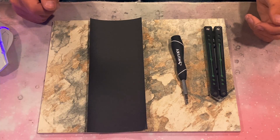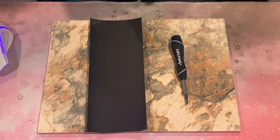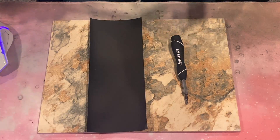Let's get right into the video. So here are the basic materials that you're going to need to tune a bushings balisong. First up is obviously the knife that you plan to tune. In my case, this is the Squid Industries Nautilus. As you can see, the play is a little bit more than I would want in a bushings knife. Same with the tap.